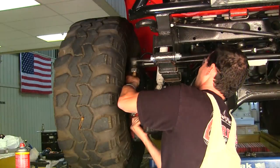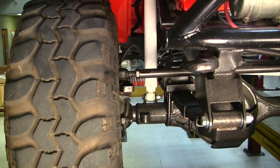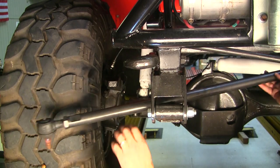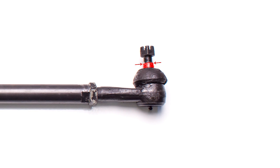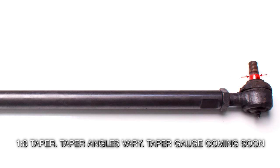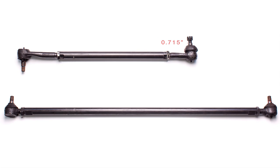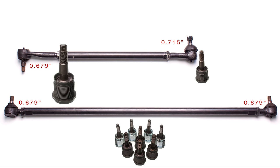The first step is to remove the existing drag link and tie rod assembly. Measure the center-to-center length on the tie rod assembly and the drag link. Measure the small diameter of the stud taper to choose your cartridges. This drag link has a 0.715 diameter at the pitman arm and the tie rod assembly measures 0.679. Select the cartridges with the matching diameters.